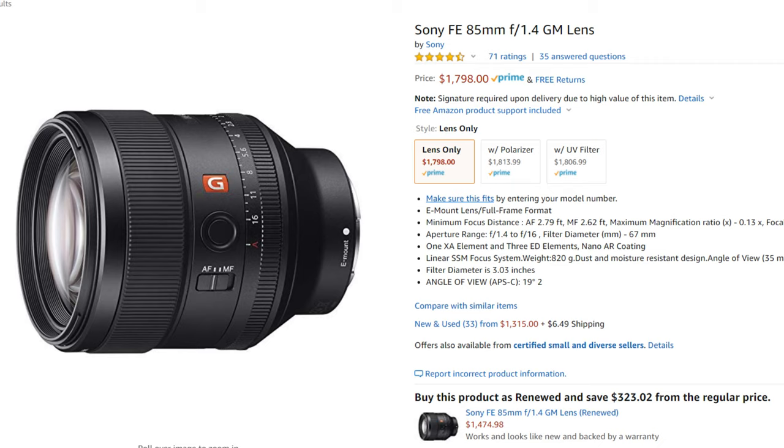Currently the price sits at about $900, or just over $800 used like I got mine — a killer deal compared to the G Master, which is still around $1,800. Now, it makes me a little nervous because I'm going to compare the Batis to the G Master 1.4 at some point. I don't want to like the G Master more, but that extra bit of depth of field and the manual controls might put it over the edge. In the meantime, I absolutely love this lens.